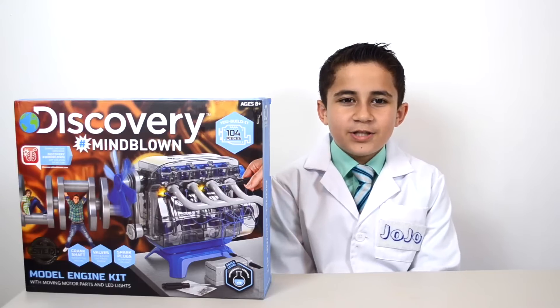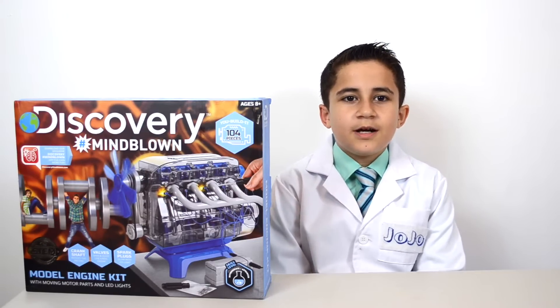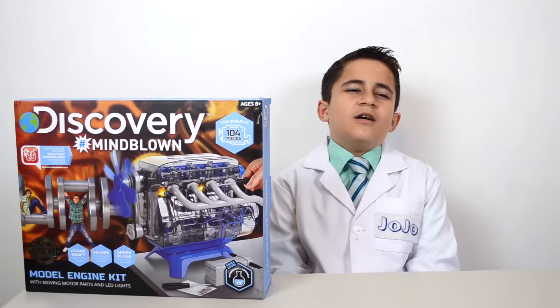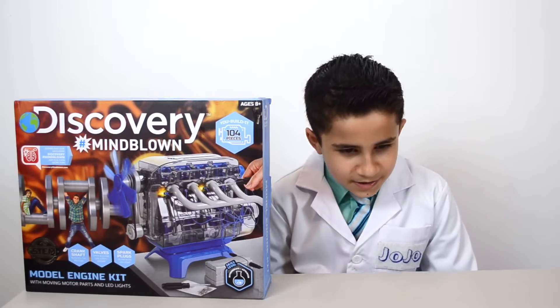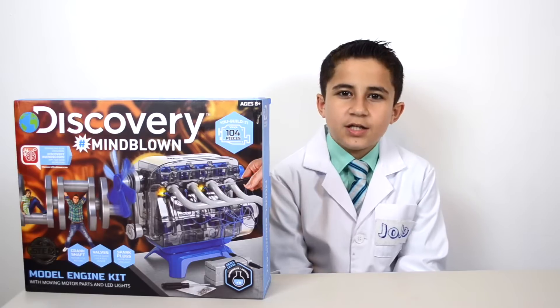This is a model of a combustion engine. A combustion engine has four steps: ICPE. It stands for Intake, Compression, Power, and Exhaust.